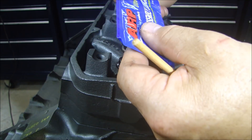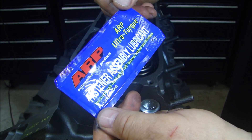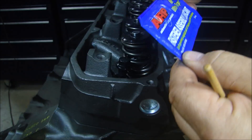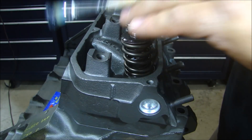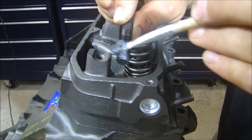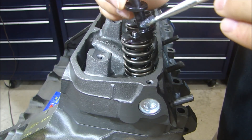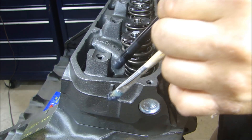You always hear me say: follow manufacturer's recommendations. I'm using the ARP bolts, and I'm also using the ARP Ultra Torque lubricant that comes with the fasteners. It says to lubricate the threads, so I'm going to lubricate the threads and underneath the head of the bolt, and then I can put them all in.